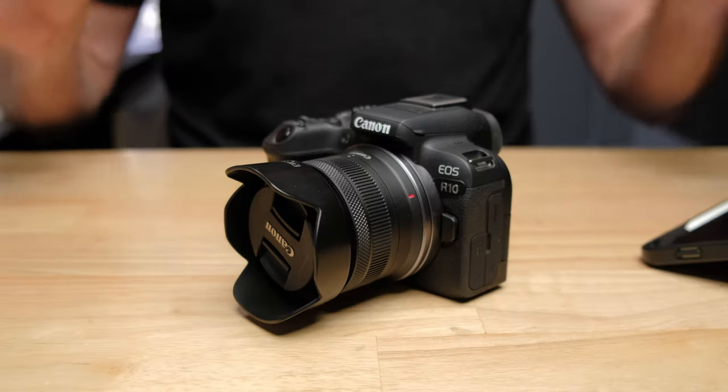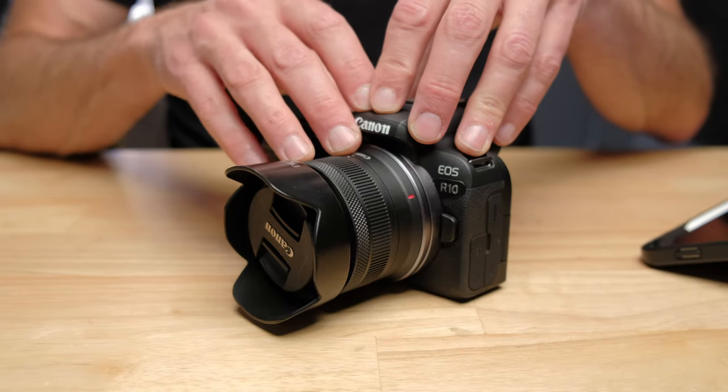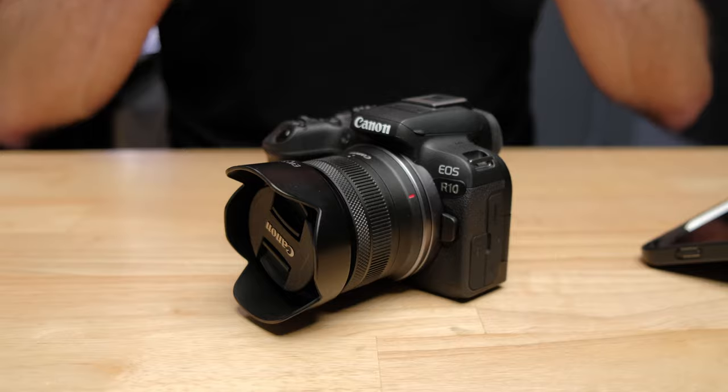For the money, the Canon R10 is one of the best cameras you can buy right now. But the one thing that is almost always going to let this camera down is the kit lens. And don't get me wrong, for $100, I do strongly recommend everybody buys the kit lens — I bought the kit lens with my Canon R10 as well.